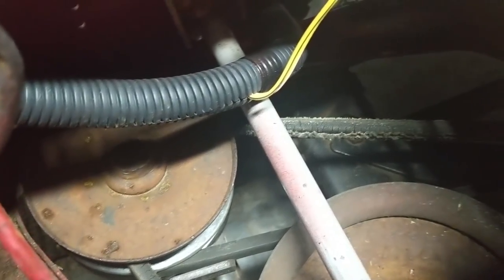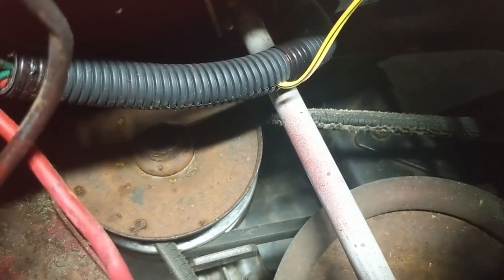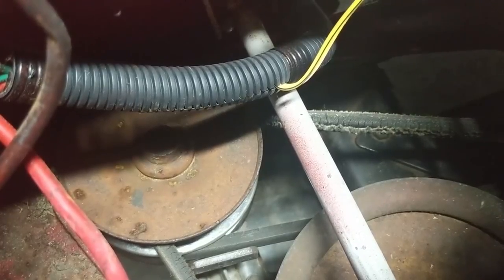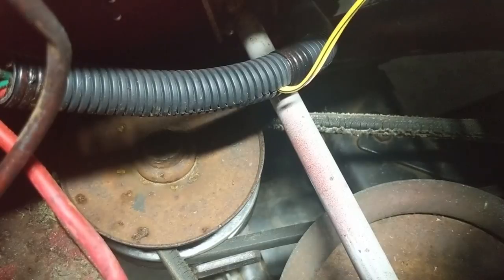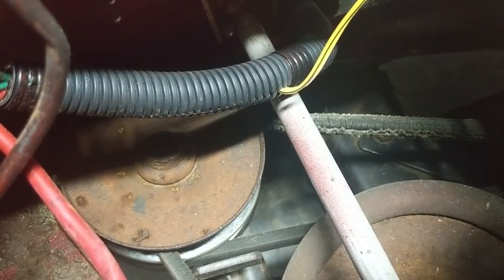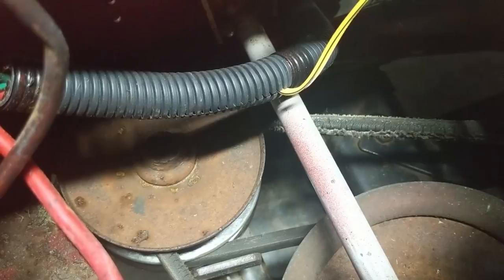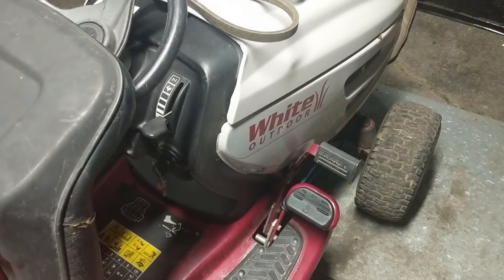The first order of operations is to get the stack pulley unseized. Because these belts needed to be replaced anyway, what I did was take some lubricant and spray it where that center pulley is supposed to move up and down on that shaft. Sometimes they get a little rust on them, they corrode, and they just seize in place. If you're not replacing your belts, you might end up with a little belt slippage for a while because of oily residue on your belts — but since I'm replacing mine, I don't have to worry about that.